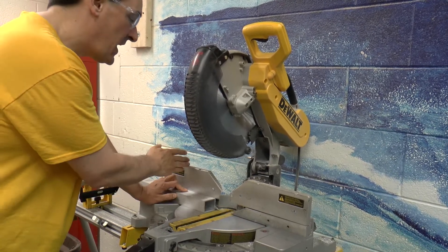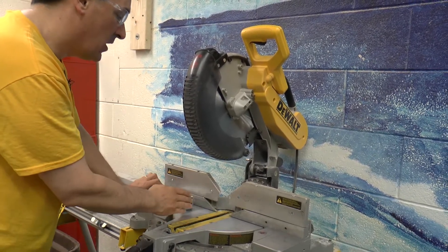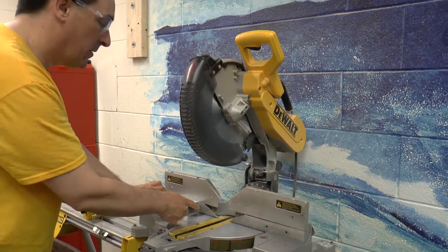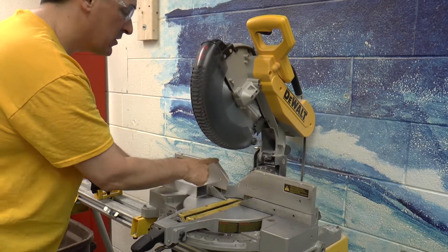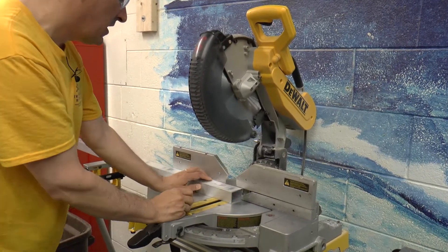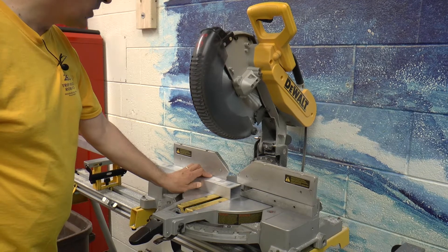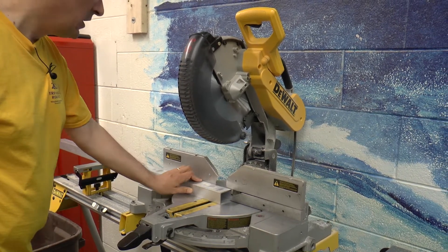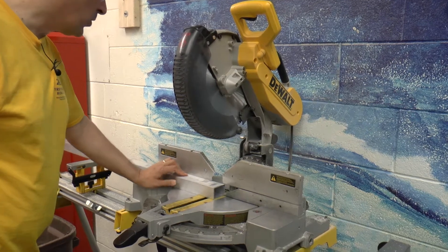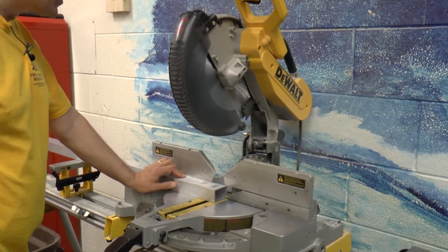You never want to have your hands any closer to the blade than about right here. You can see there's a chamfer mark — I would be okay right here, but closer than that is too close to the blade. Usually when I'm holding on to something that's long, I'll hold on back here.